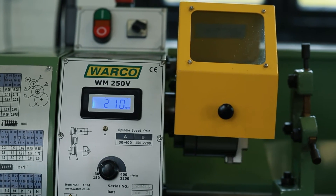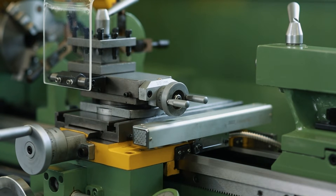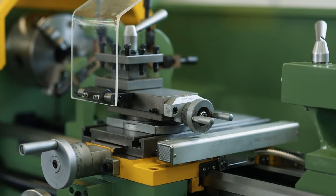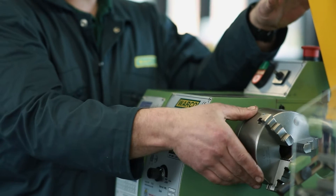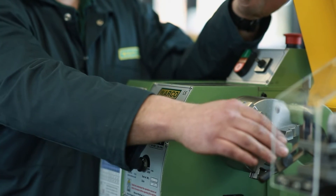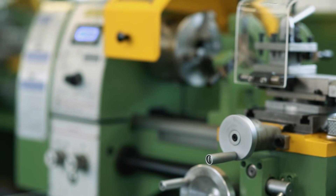Both lathes feature a variable speed and a digital readout. Both lathes feature a reversible lead screw for doing left-hand threads. Both lathes feature a 26mm bore. Both lathes feature a power cross-feed.